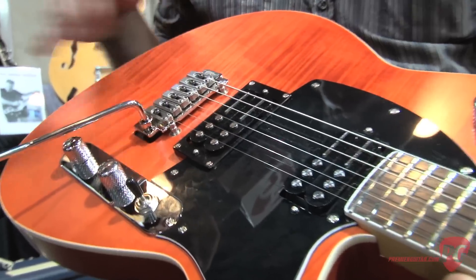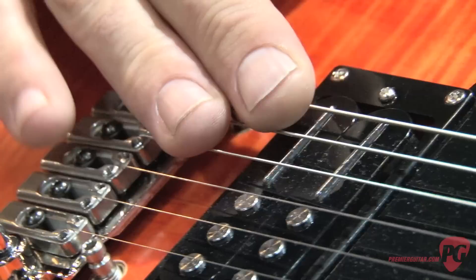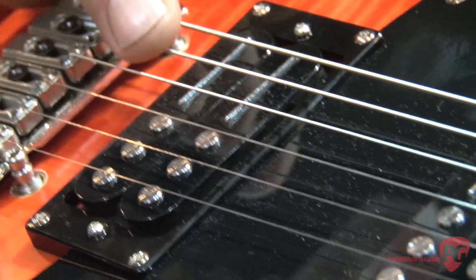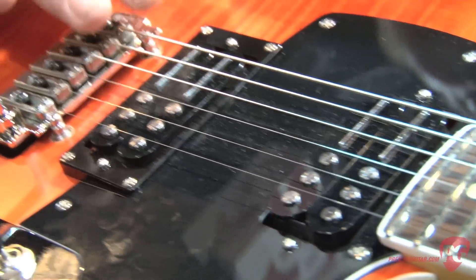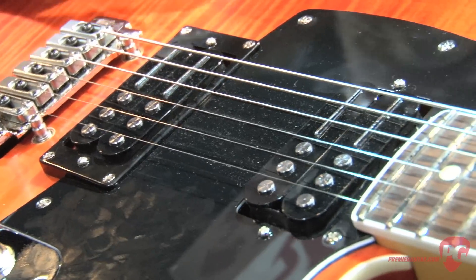Earlier this year, Joe Naylor, Reverend's founder, founded a company called Railhammer Pickups. And as soon as Reeves, who's known for being a very high-gain angular kind of player, saw these Railhammer Pickups, he got all excited about them and wanted them in his guitar. What makes these pickups special is having the blades under the wound strings, which really compresses the low end.